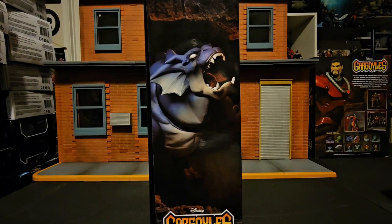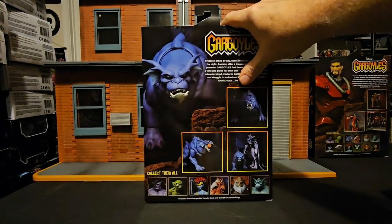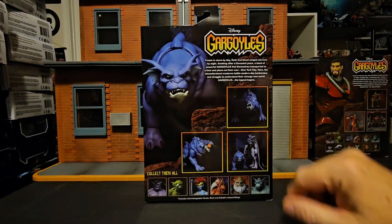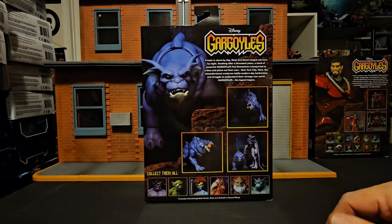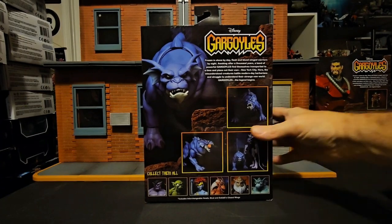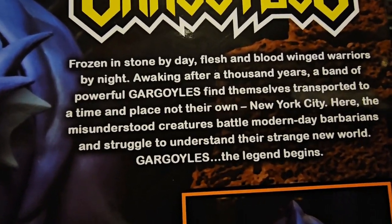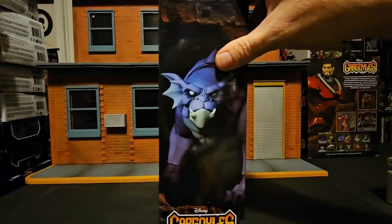On the side here we see Bronx growling or barking at something. On the back we see Bronx pictured multiple times alongside Goliath and all the figures in the line. I'll bring this in a little bit closer — please pause to read.